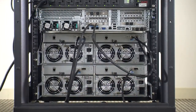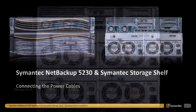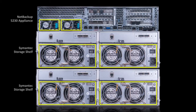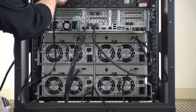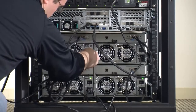With the SAS cables securely connected, it is time to plug in the AC power cables to each of the devices. Before connecting the appliance or storage shelves to any power source, the devices should be completely installed and all of the desired network cables should be connected. The NetBackup Appliance and Symantec storage shelves each have two power supply modules that are accessible on the rear panel of the device. Each module requires a separate AC power cable. Plug one end of a power cable to a power supply module and then plug the other end into a 120V power source. Do this for both power supply modules on each unit.